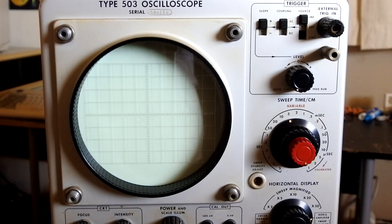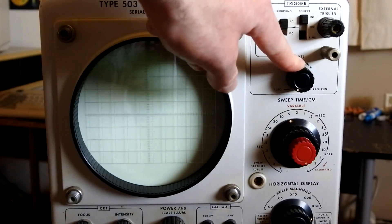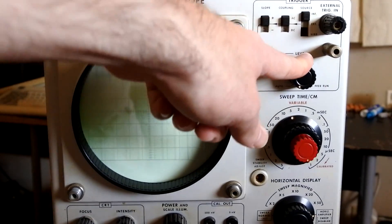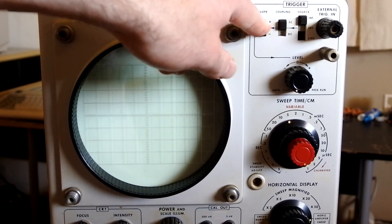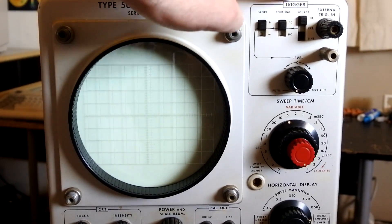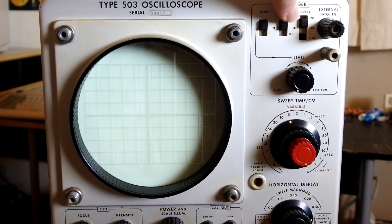At the top portion here we've got the time base, the trigger level control, and other trigger parameters like triggering on positive or negative slopes, the coupling, and the source. You can either choose internal, external, or line.